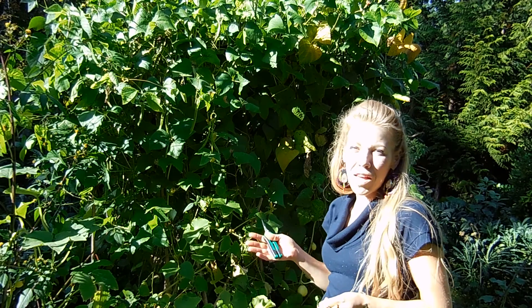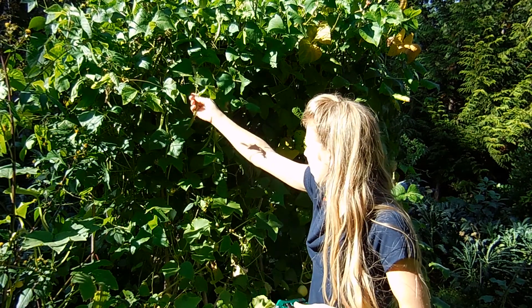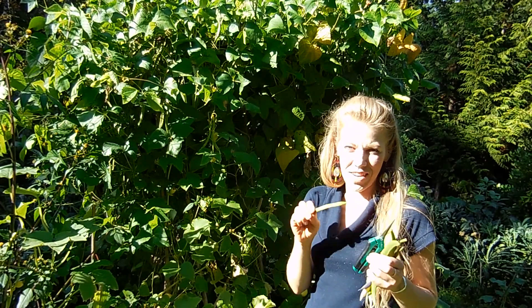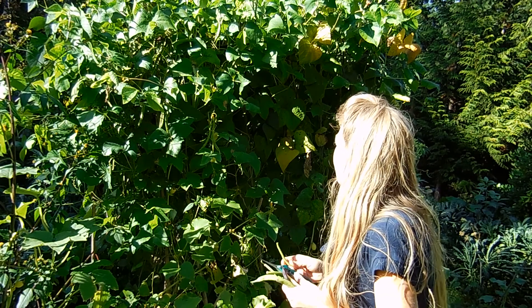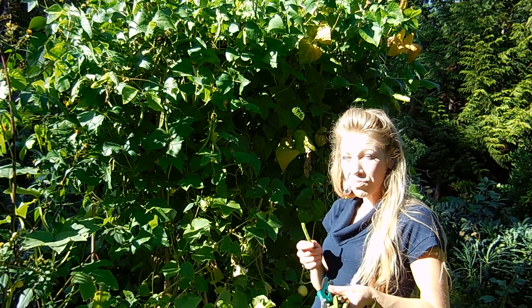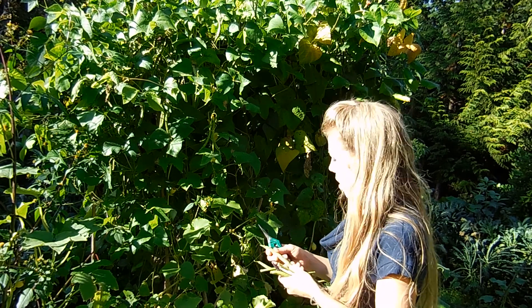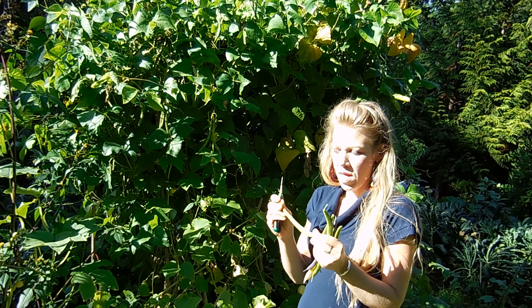Almost every part of this plant is edible. With the scarlet runner bean, when they're about this small, nice and thin, is when I love to just eat them raw. They're really, really good like this.